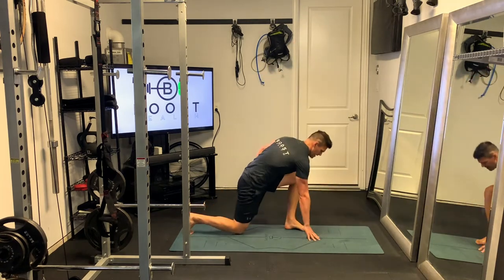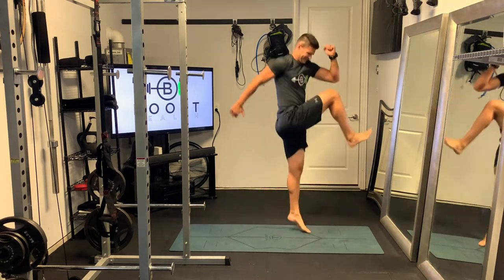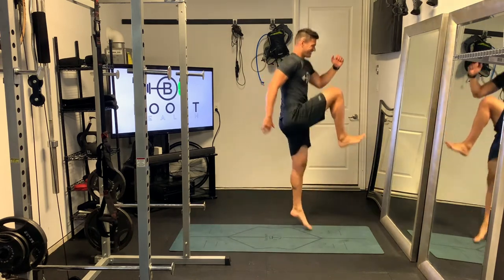You're actually going to leave the ground — press up into the air, leave the ground, explode up. You'll finish all of your set on one foot, and then you'll switch and do the exact same thing on the other side.